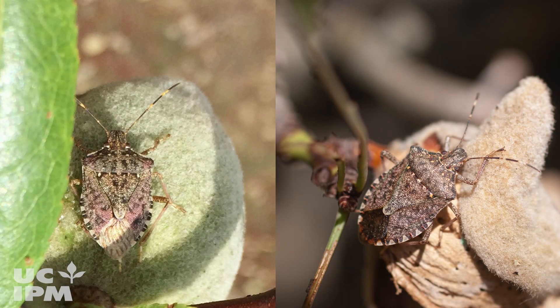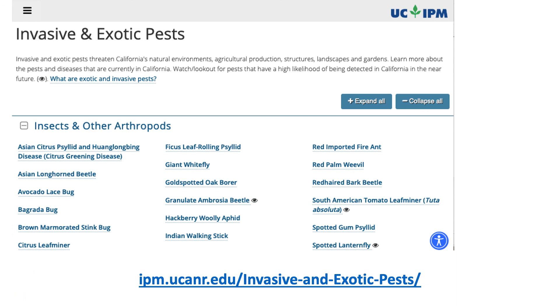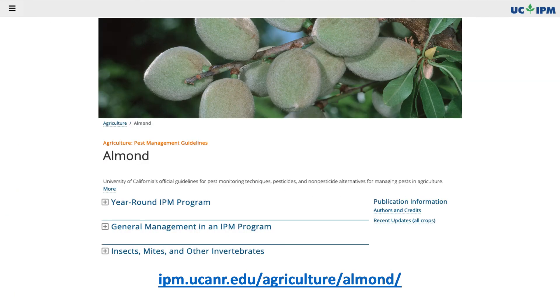If brown marmorated stink bug is identified in your orchard, contact your local UC Cooperative Extension advisor to assist in determining an appropriate management program. For more information on identification, monitoring, and management of brown marmorated stink bug and other stink bug pests of almonds, visit the University of California Statewide Integrated Pest Management Program's Invasive and Exotic Pest webpage and the Pest Management Guidelines for Almonds.